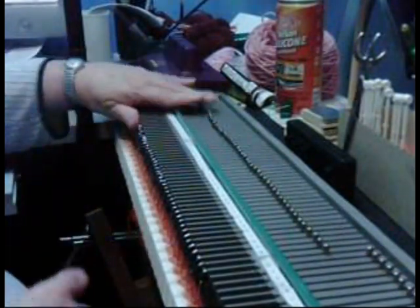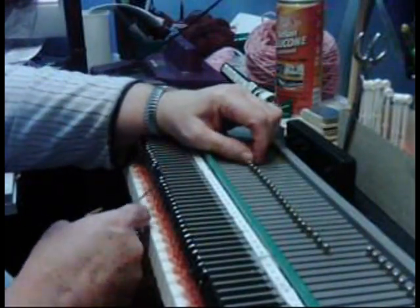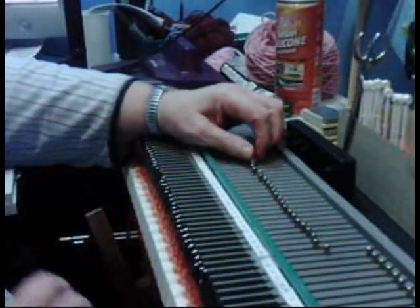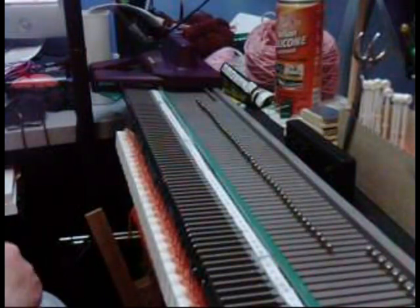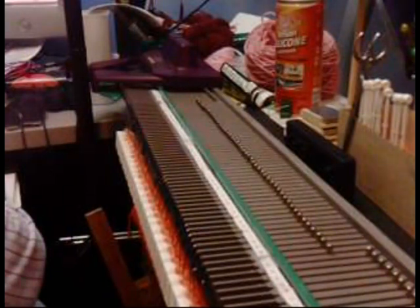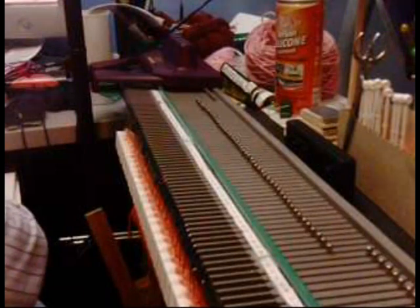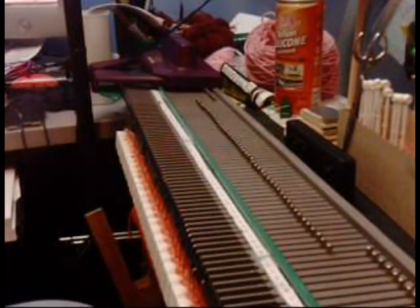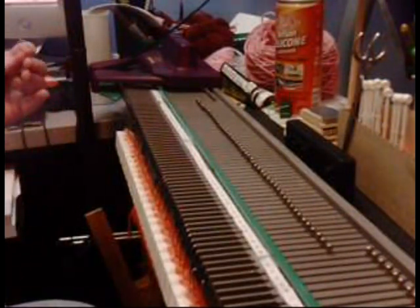That's all you need to do. Make sure everything else is stitched. Now this is where you're going to have to mark some rows. Go to your first row of your chart, start on whichever side you want, and you want to hang the marker. In this case it's at stitch 29, so that's 20... and you want it right below the stitch.